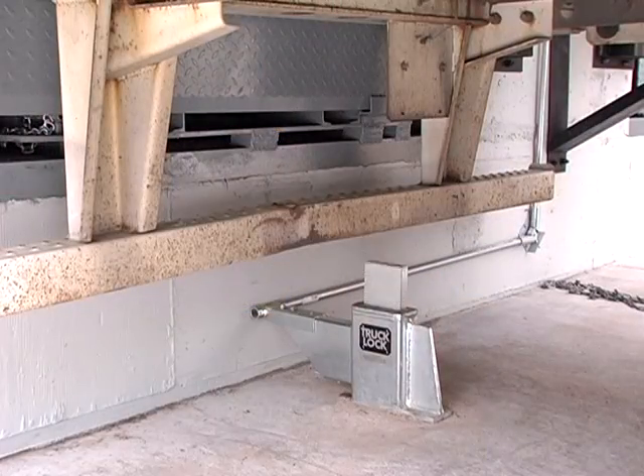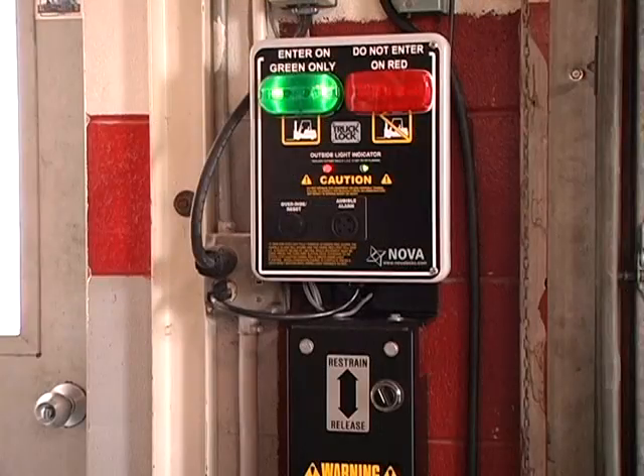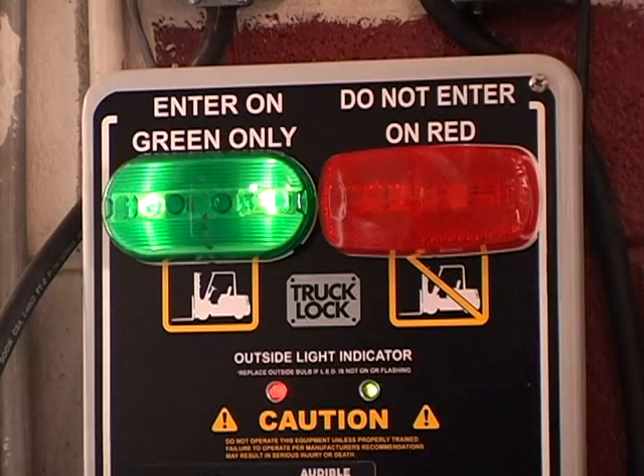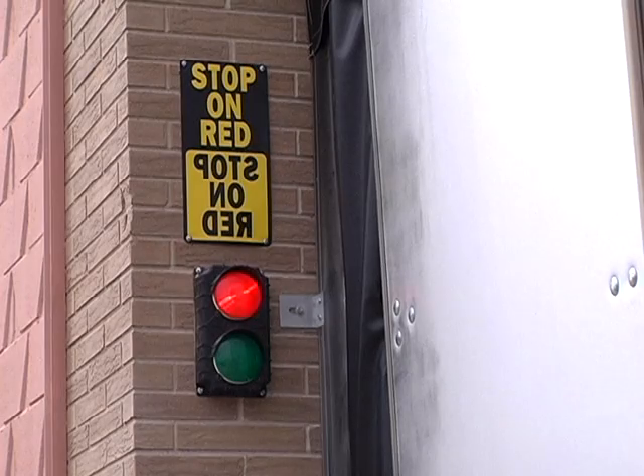Outside, the ram bar raises above the underride guard, locking the truck or trailer in place. Inside, the green light indicates it is safe to begin loading or unloading the truck. And outside, the red light signals the driver not to leave the dock.